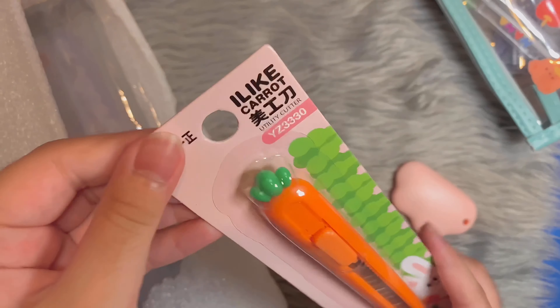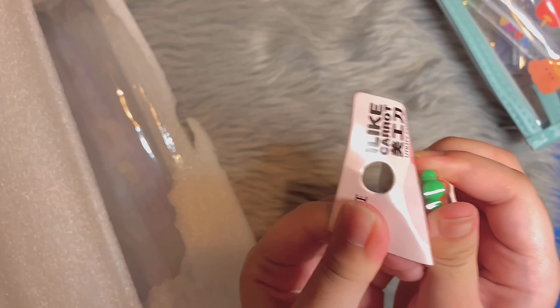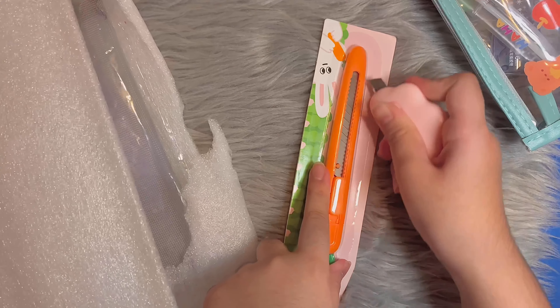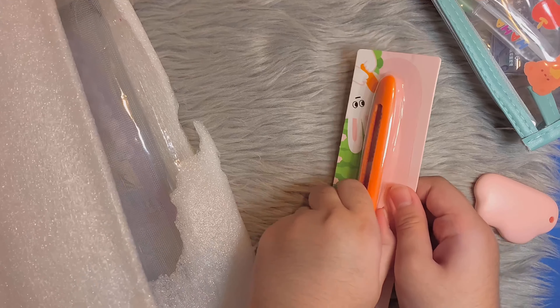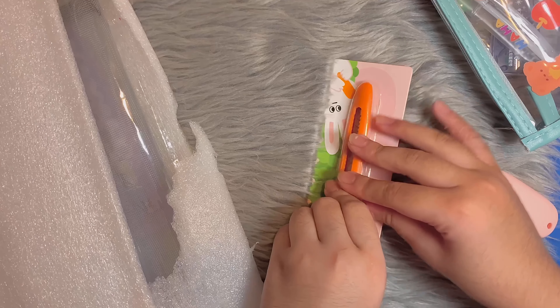There are also the big pencil cases. Here's the next pencil case — this is so cute. Just look at that; I love the little designs on it. And it comes in blue, which is really cute.